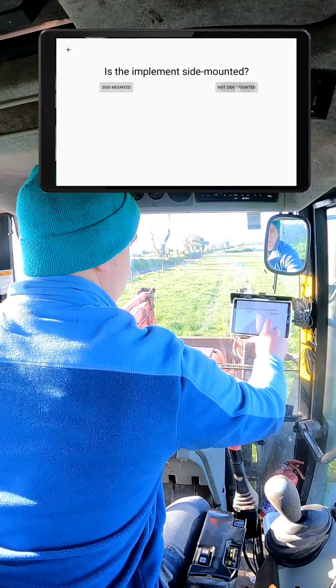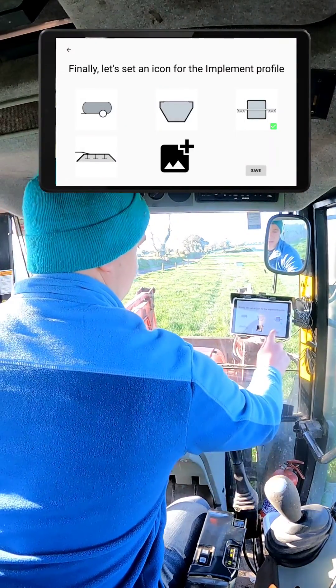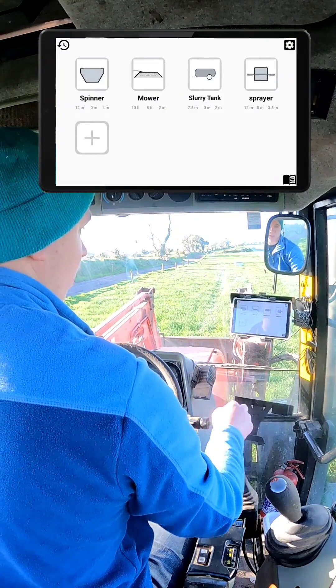The sprayer is not side mounted. Then we just pick our profile image — sprayer. And that's our sprayer set up. I'll just tap into the sprayer.